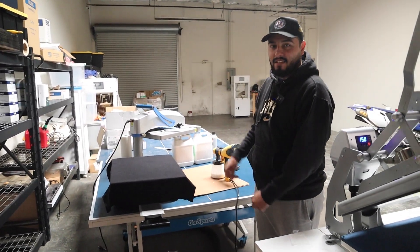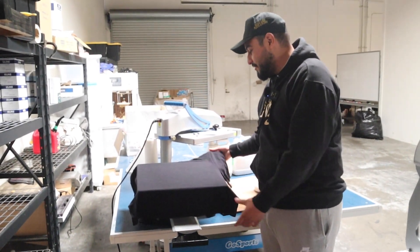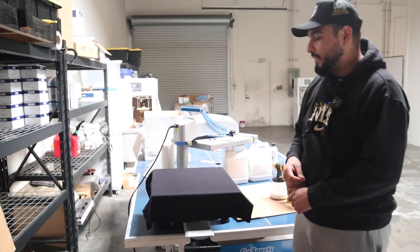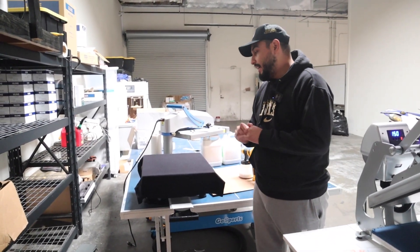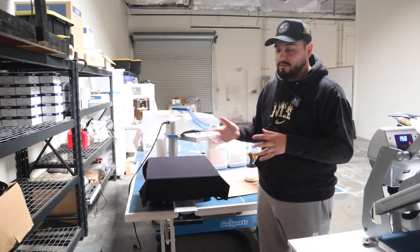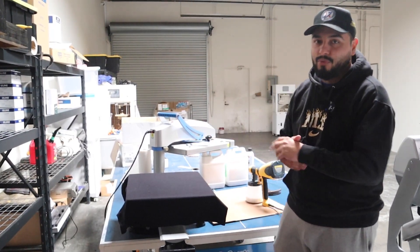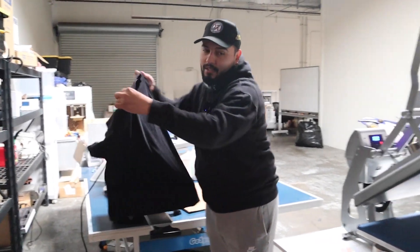You guys want to have a dedicated work area because it can spray a lot. The shirt looks like it's soaked, but that's kind of what you want. You don't want it to be too light because then your print won't get good quality. And if it's too wet, it'll also mess up your print quality. So this, for me, has been working. So once it's done from here, I'll grab the shirt and come over to my press.